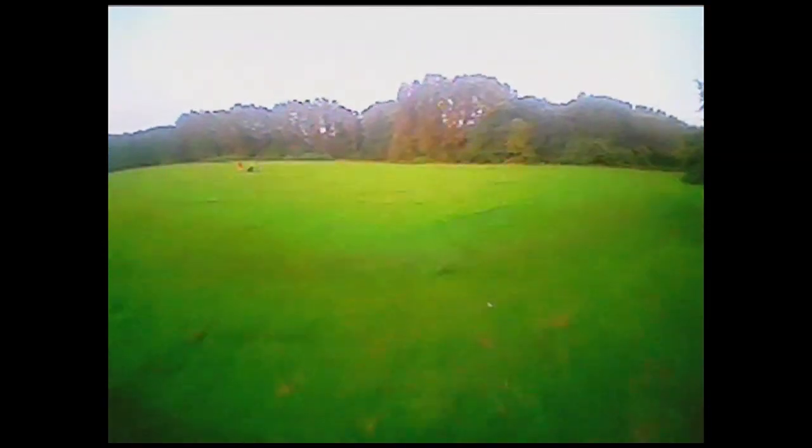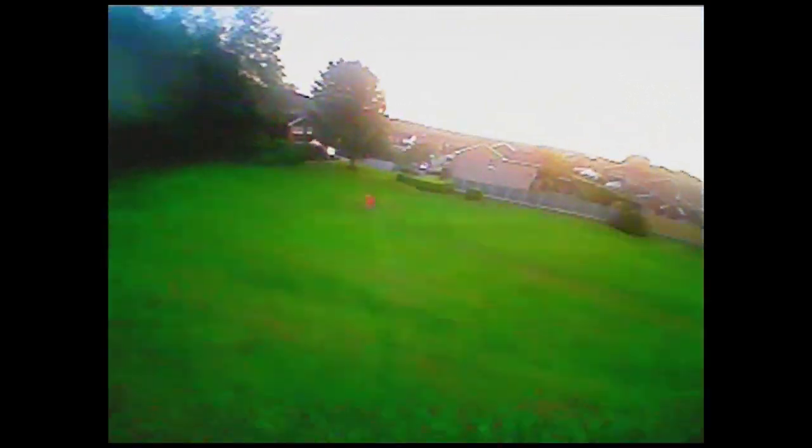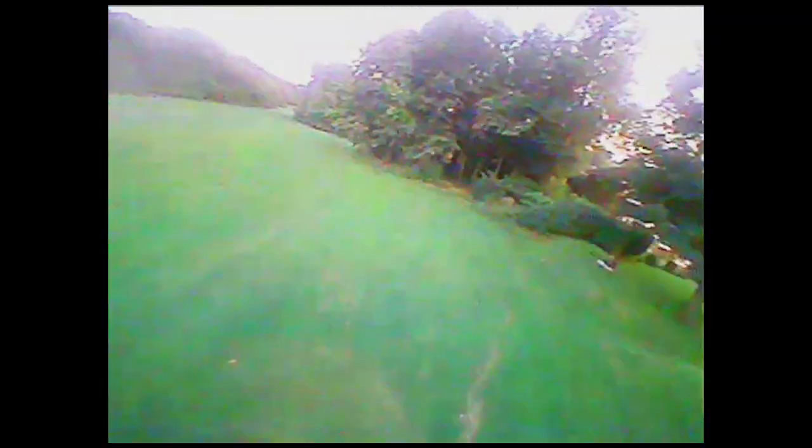Interestingly, I strapped the Xiaomi Yi camera to my head to try and record the flight as well, and this caused huge RF noise and gave me a very limited range. This is why I am only showing you the DVR footage taken from the camera app on the phone.